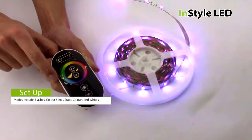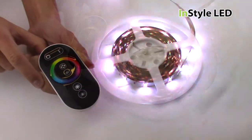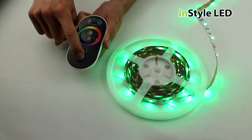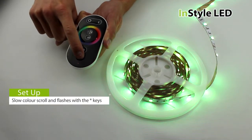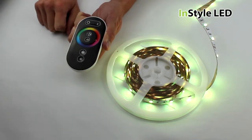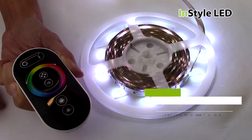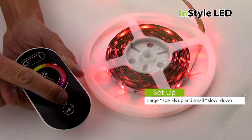The various modes include flashes, colour scrolls, whites and static colours. You can slow the flashes and colour scrolls down using the dimming buttons. The large star speeds up the process and the small star slows down the process.